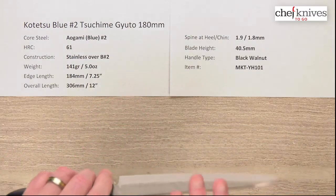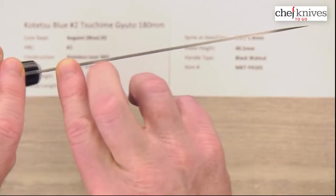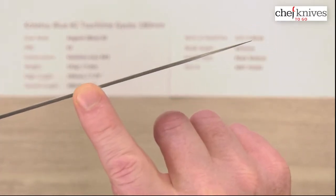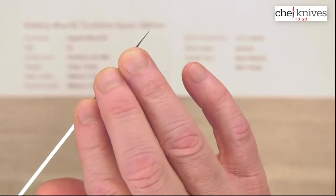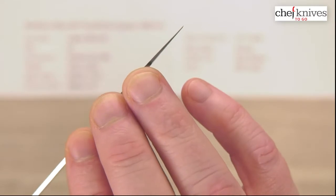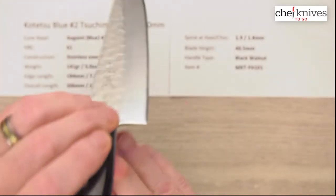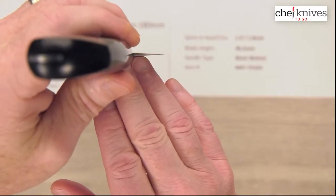These are pretty stiff even though they're fairly thin. At the spine I got about 1.9 millimeters thick at the back and then about 1.8 here in the middle. We don't get a lot of taper on that, but it does thin out with the grind as we get towards the tip. The tip is not laser thin but it's thin enough to do a nice job, and the edge is also not laser thin, but these are good overall performers.